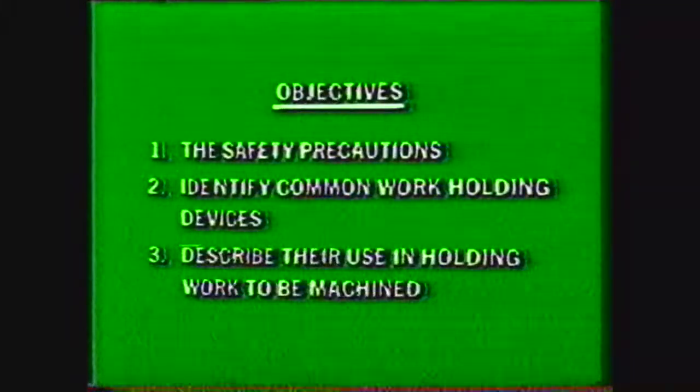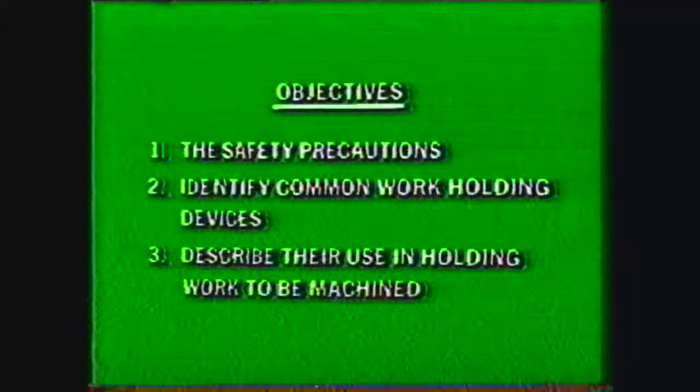After viewing this videotape, you should be able to write down the safety precautions to be observed when working in the machine shop, identify common work holding devices, and describe their use in holding work to be machined on a milling machine.